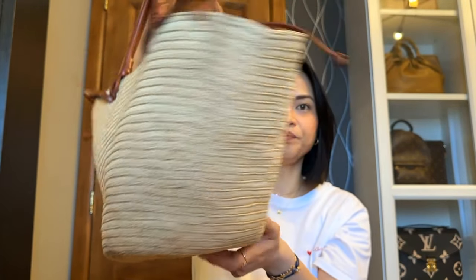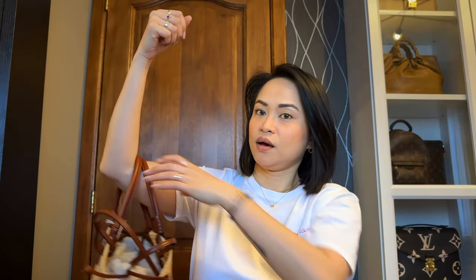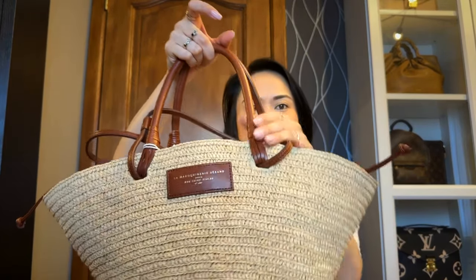As for the specs of the handbag, first and foremost, the Justine handbag was actually made in one of Cezanne's ateliers in Madagascar. As you can see, it has a hand-woven raffia exterior. This basket bag can actually be carried in different ways — it can be handheld or on the crook of your arms, as well as a shoulder bag, because it has this long shoulder strap. The length of the handles is 15 centimeters, and the shoulder strap is 28 centimeters.